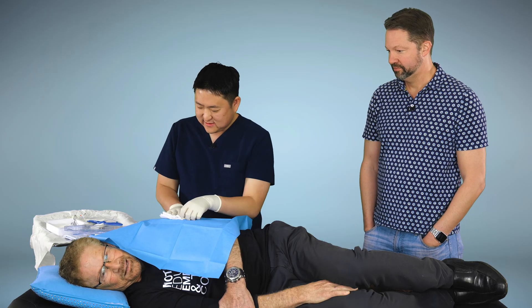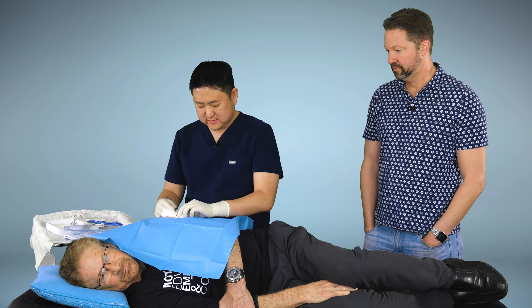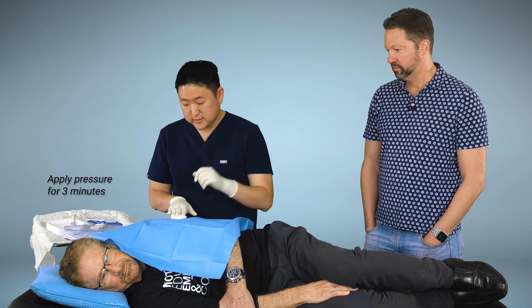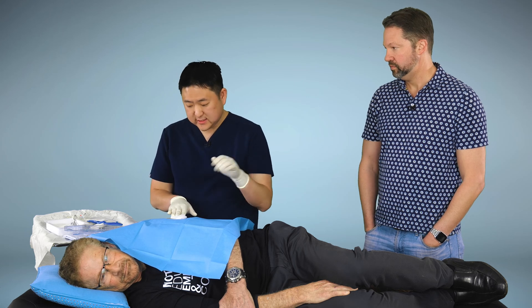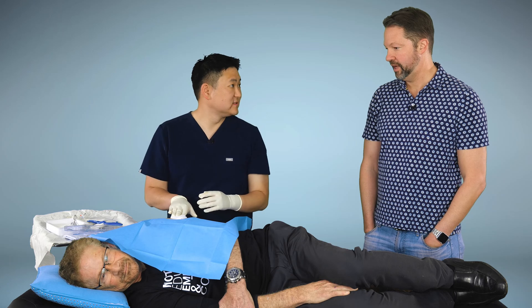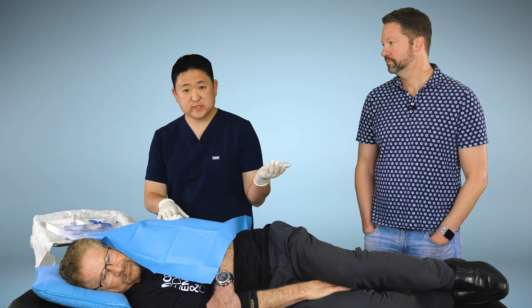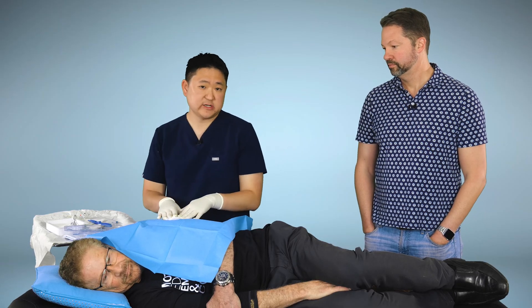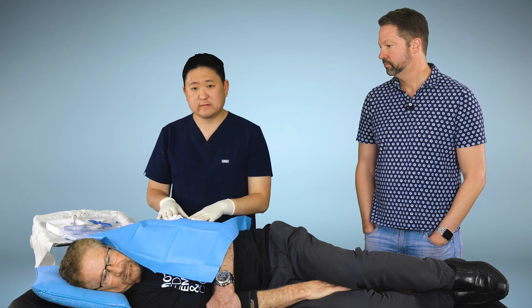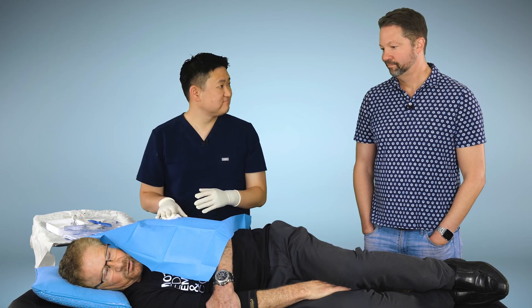We're going to put in the sensor now. This is the sensor deployer — the official term — and that's it, the sensor is already in. Did you feel anything? Not at all. We'll just apply a little bit of pressure for a few moments, then put on the steri-strips — what I call the band-aids — and the procedure is already done. Most patients are shocked when they hit this point — they say, 'Wow, you're already done!' We'll just put on some steri-strips and then sit you up and talk about aftercare.